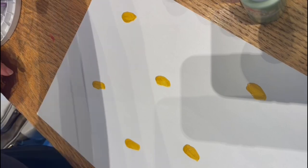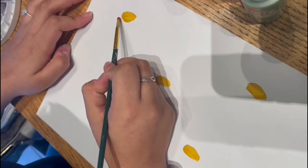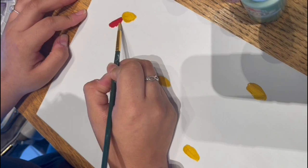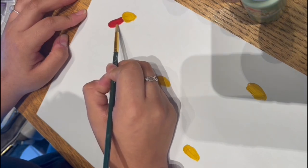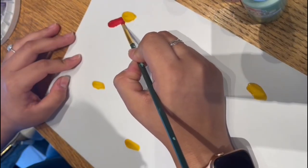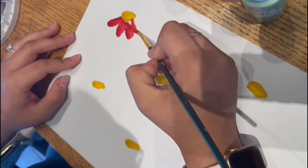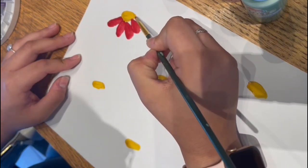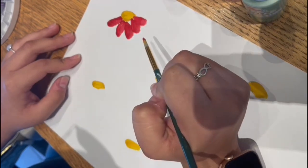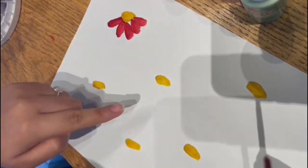We're going to be creating the petals facing down, so the flower is facing up and the petals go down. Starting from the tip of the bud, bring the brush down and then back up again, creating an oval shape but longer. Put another petal next to the first, then do the same thing on the other side, and then the other side. There you go — you have your first flower! Now we're going to do that for the rest of the buds.